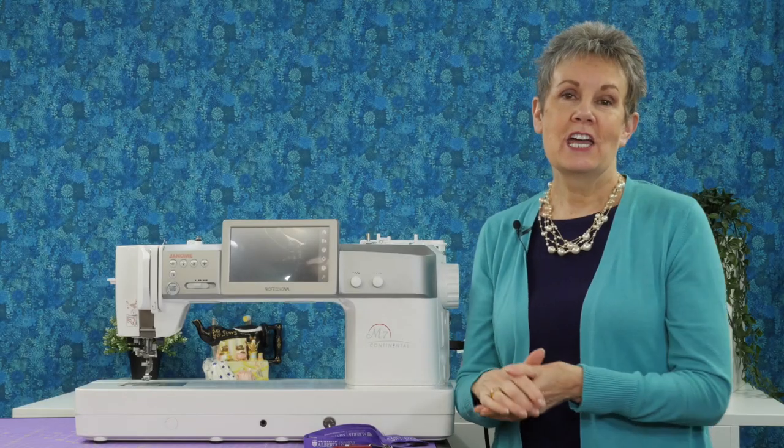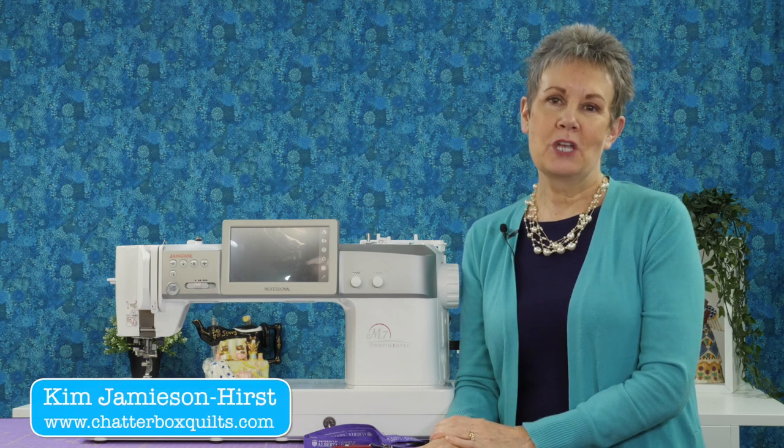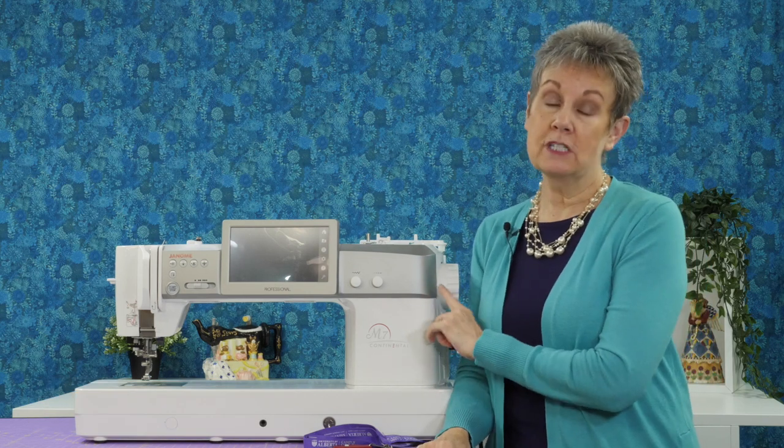Is your Janome M7 up to date? If it's not, you're going to want to watch today's video. I'm Kim Jamieson-Hurst and today I want to show you how to update the Janome M7 to version 2.00, which was released by Janome in May 2022.